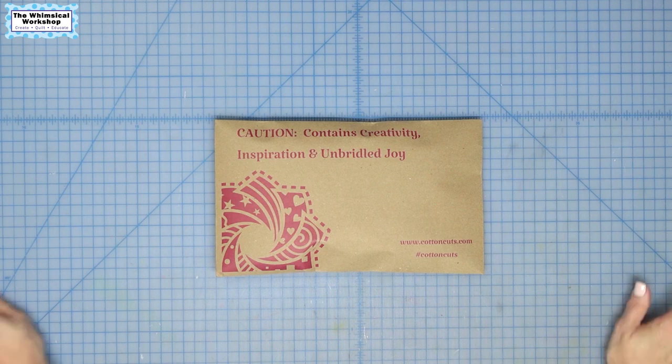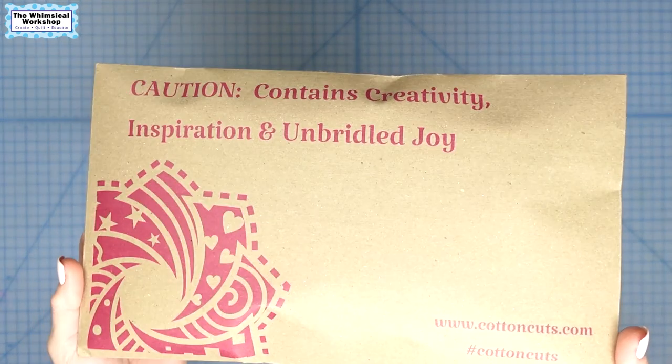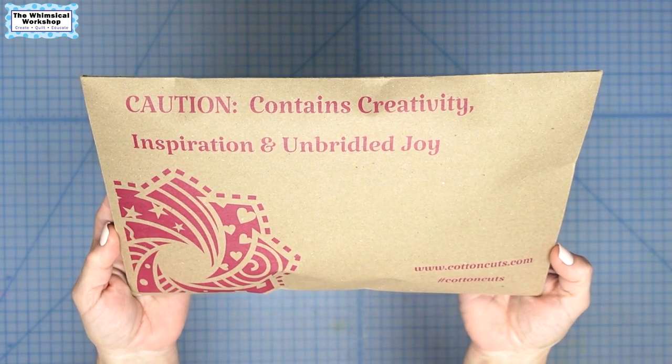Hey guys, welcome to the Whimsical Workshop. I have an exciting surprise to open today, so let's get started.